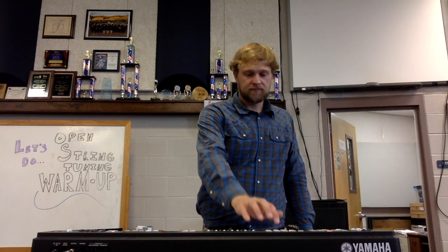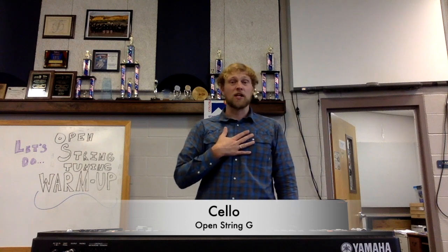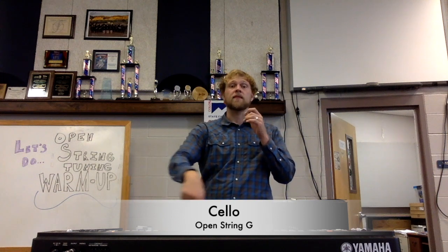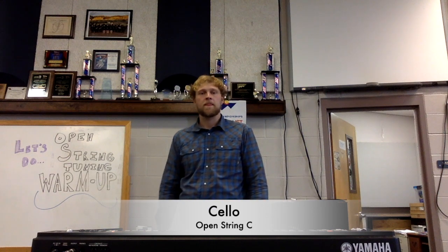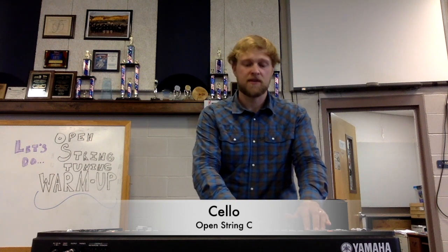Good. Now we're going to go on to G. It's a little low for me, so if you need to go to the higher one to sing it, do that. And now down to C — that's really low for me. If you want the higher one, here it is.